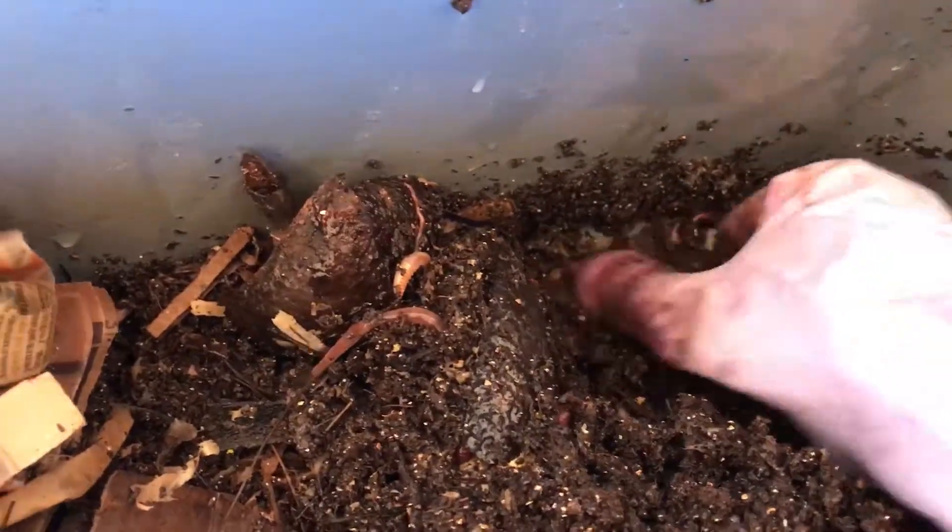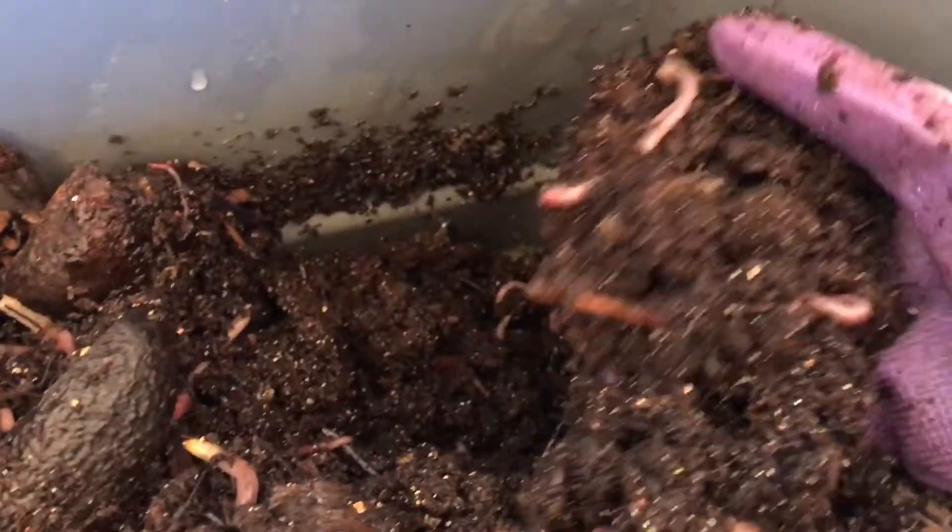It's very deceptive on camera because it's actually very deep. None of my bins have drainage holes, and as you can see it's nice moist castings but no standing liquid and no foul smells.